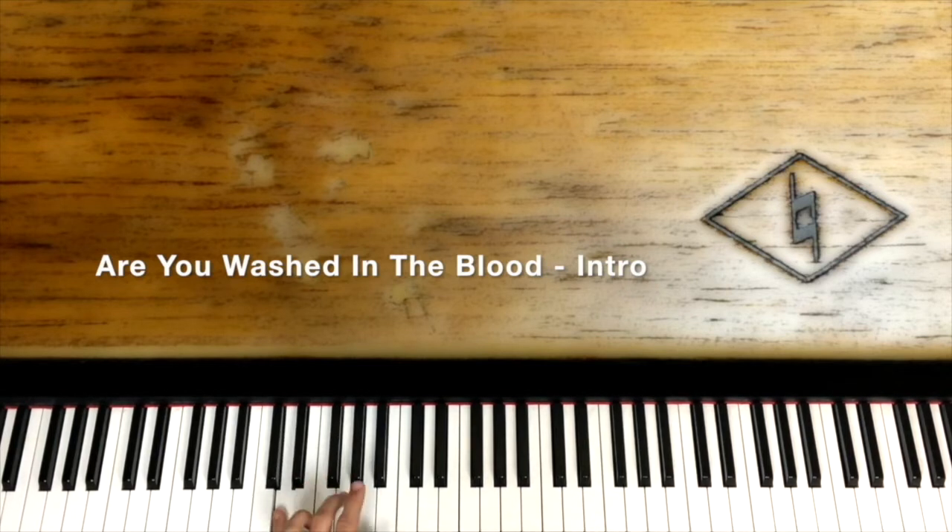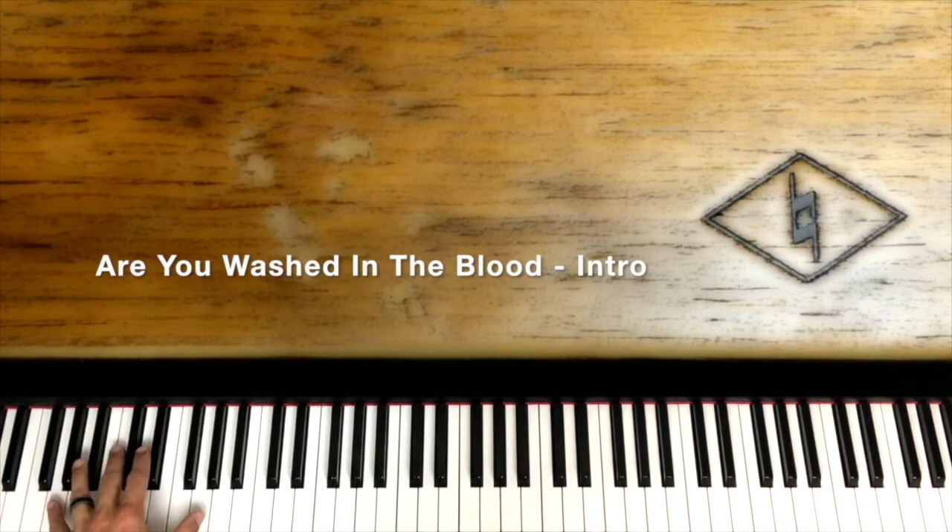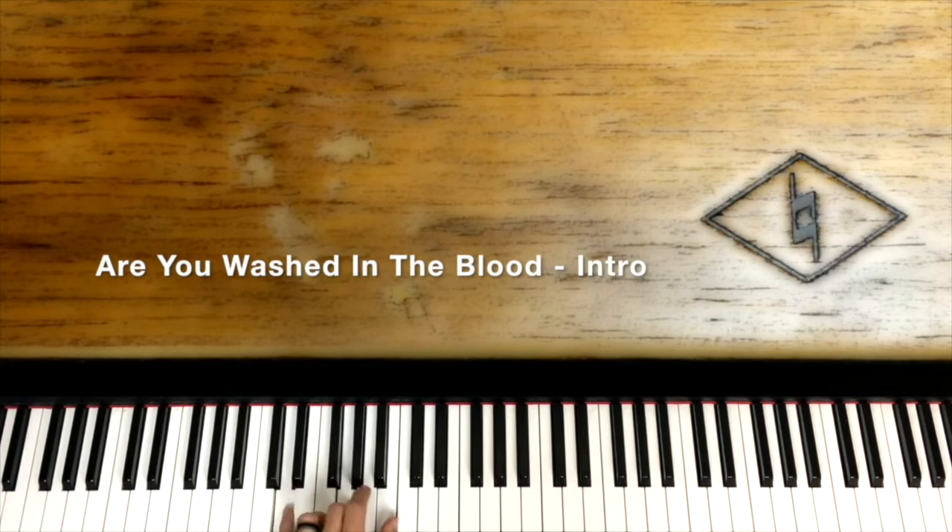Let's start with the left hand. We're going to play a G chord: D, G, and B. The intro comes in: 'Are your garments spotless, are they white as snow, are you washed in the blood of the lamb.' We're going to come in with a rhythm on G, playing D, G, and B — taking the D and putting it down in the pinky.